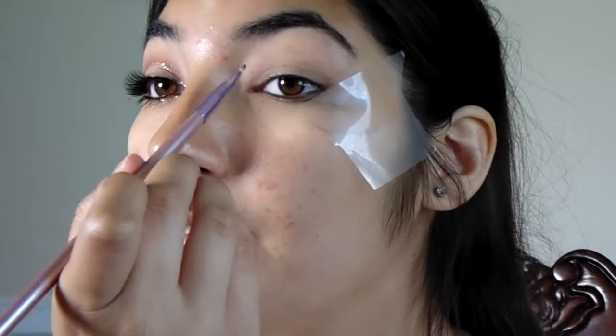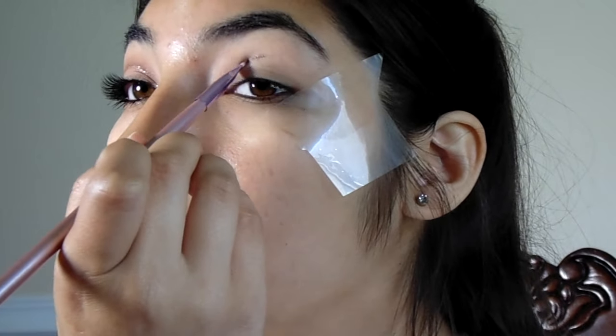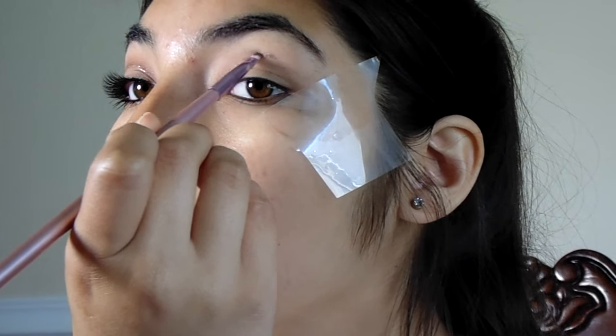Hey guys, so today I will be filming a get ready with me video. Follow me into it.